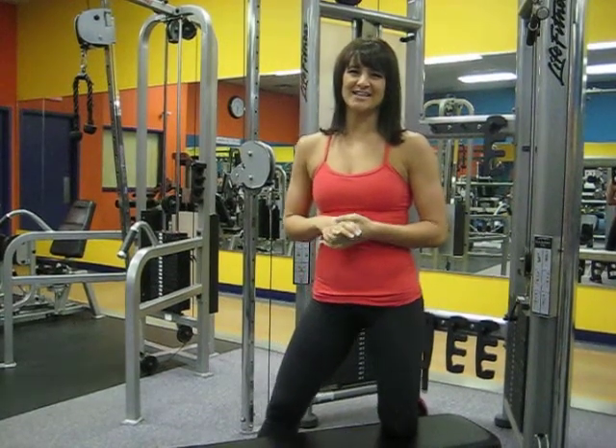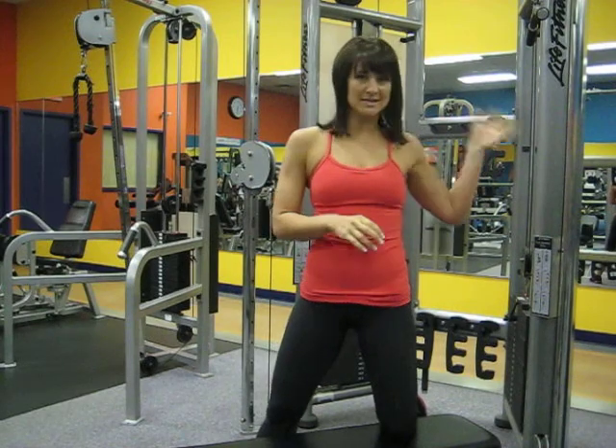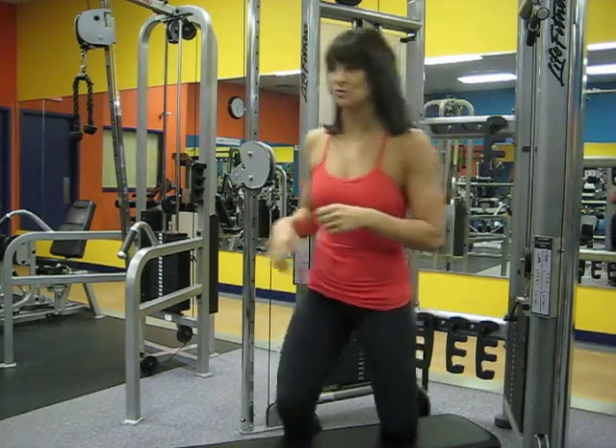This exercise is the behind head cable curl and we will be targeting the biceps. All we need is a pulley machine as well as a seat to be seated on.